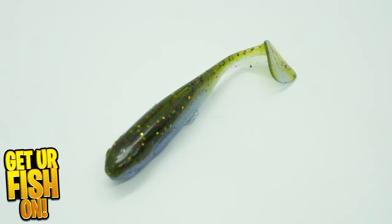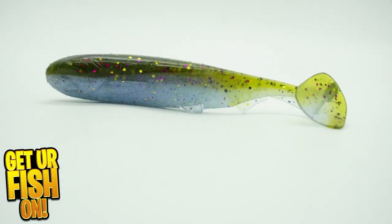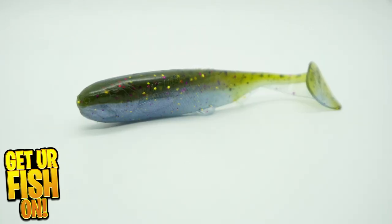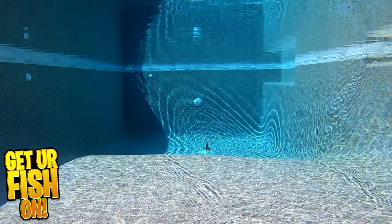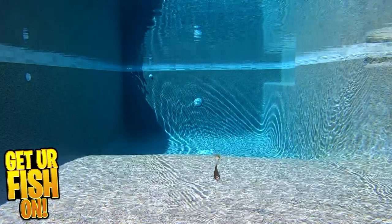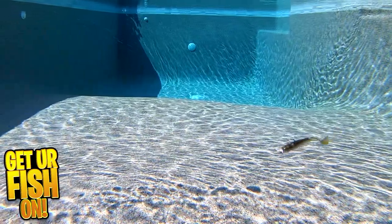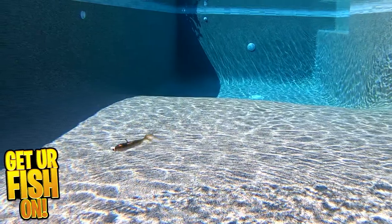The Beast Coast Slow Flow Swimbait was designed to achieve several different swim goals. It starts with a great tail kick at super slow speeds. Next, it's meant to have a body roll and shimmy. And last but not least, a realistic profile to mimic forage fish that predator fish are looking for. The Slow Flow can be put on your umbrella rig, jigs, or numerous other rigging techniques that will help you catch more fish.